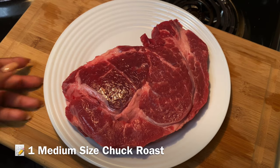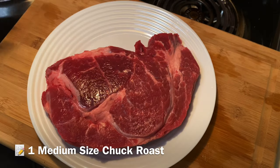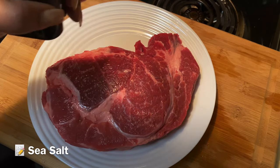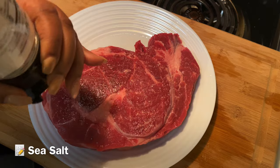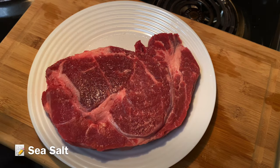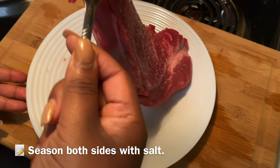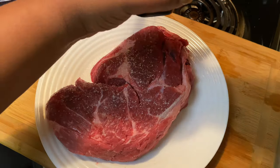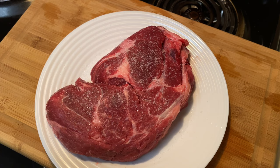Alright, so I have my beautiful chuck roast here. Look at that — honey, it is beautiful. I'm gonna season this with some salt. Some of y'all are probably looking at me crazy about the salt, but I know you better put something else on there. I am — I'm just gonna sear this off, and the salt is gonna give me a nice color. That is a good amount of salt. Now we're gonna get ready to sear it.